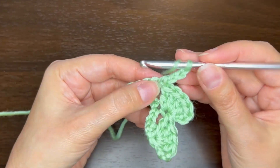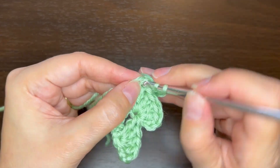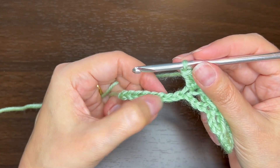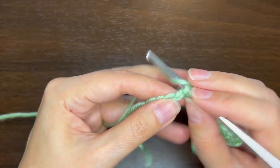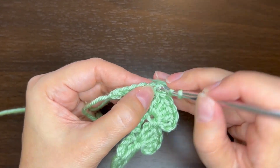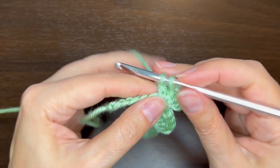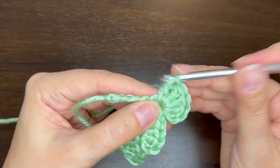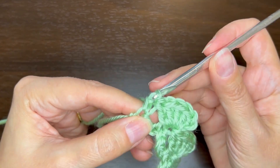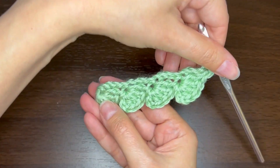Chain 3, four double crochets around the post of the single crochet. Skip three chains, single crochet in the next chain. Chain 3, four double crochets around the post of that single crochet. Skip three chains and then do a single crochet in that last chain. You can see we have these little waves here that are going to be the mushroom tops.